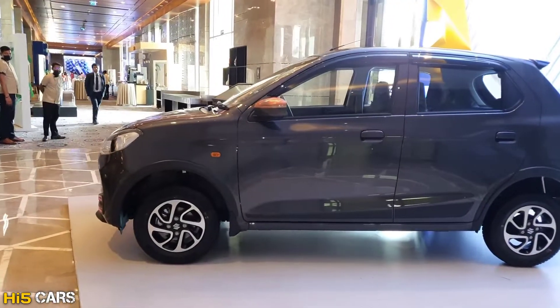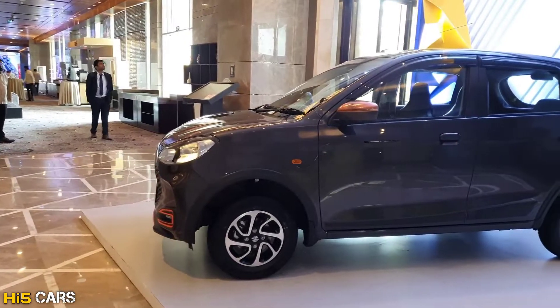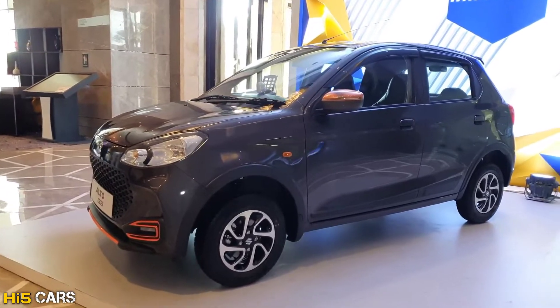Hi guys, hello everyone, welcome back to HIFICARS. Here is the brand new Maruti Suzuki Alto K10 — we will review this car in this video.